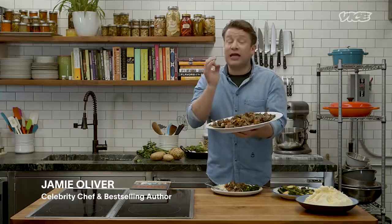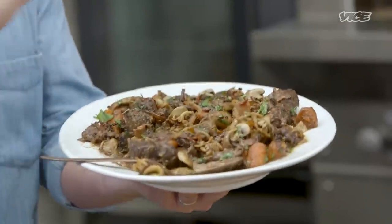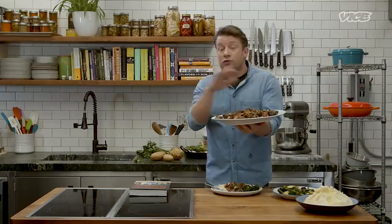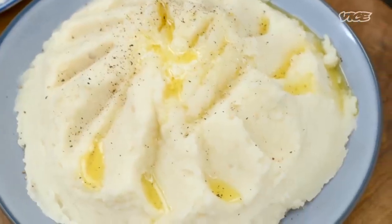Hey there, I'm Jamie Oliver and I'm going to show you how to make my expression of beef bourguignon. It's the most delicious, dark, deep, gorgeous stew. Perfect for this time of year and I love serving it with mashed potatoes and greens. It's an amazing recipe that will put a massive smile on your face. So let's get going.